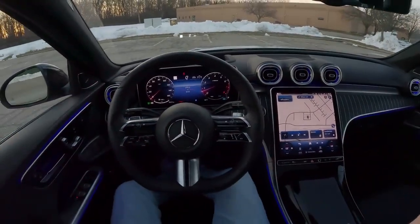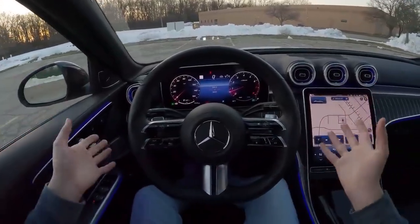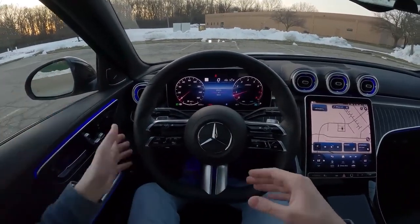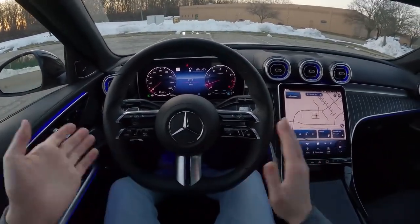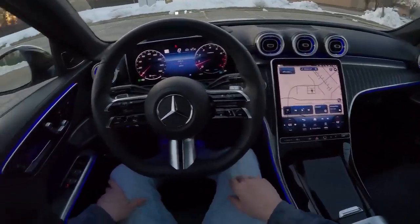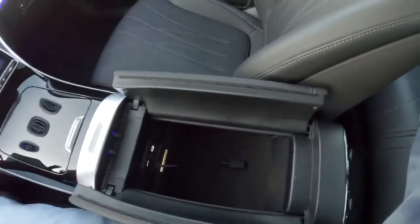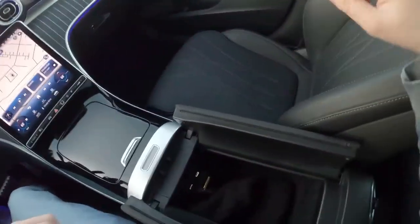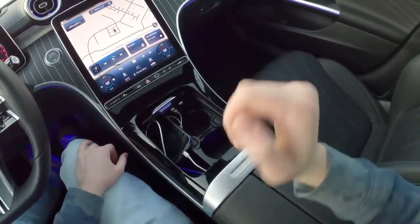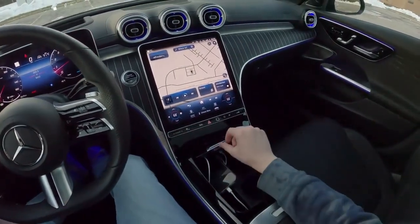Everything in here just feels so nice — way nicer than I thought. I went into this car with low expectations, just because it's not an S-Class or an E-Class — it's the C-Class — but they've really done a great job with this W206. If you haven't been in one, I definitely suggest you go poke around and feel all the materials. The car has what's called the advanced USB package, so you get two USB-C ports in the middle console and two more in another console — four USB-C ports total, and no USB-A ports. I've got my phone lined in here for Apple CarPlay, but you do have the option to go wireless.